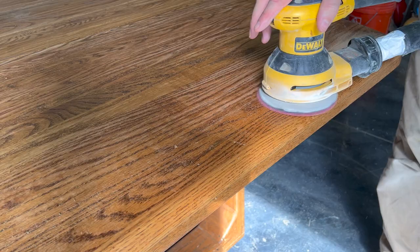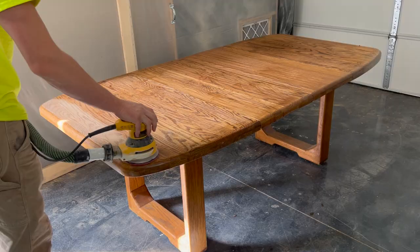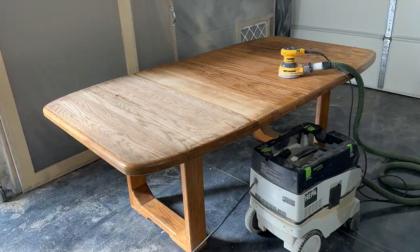I start with a 40 grit sandpaper to get down to the bare wood and work my way up to a 220 grit. I went through more sanding discs than normal — I would get a lot of buildup of either some stubborn top coat which the stripper failed to remove, or oil and dirt buildup.